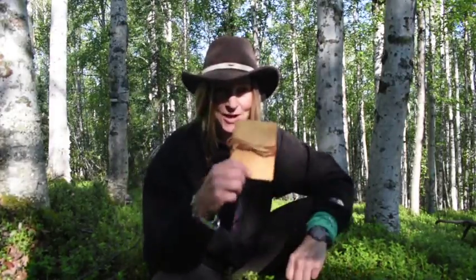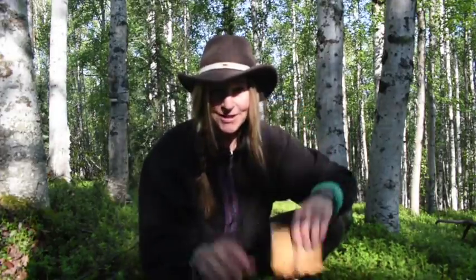Hey guys, today I'm in the Alaska woods and I want to show you how to make one of these — a birch bark journal. Stay tuned.